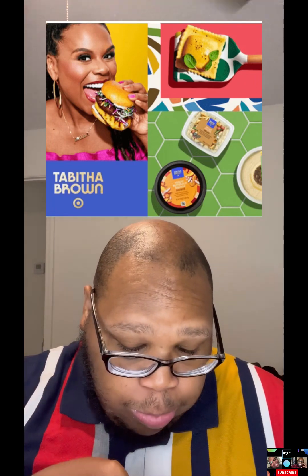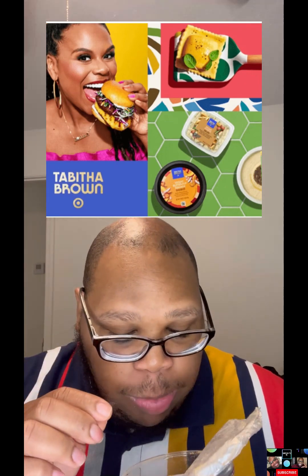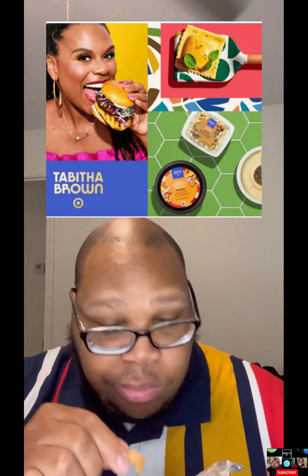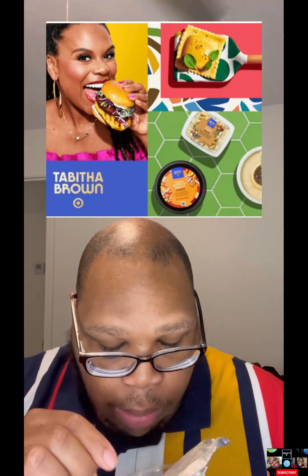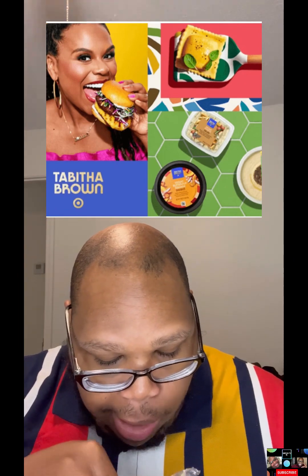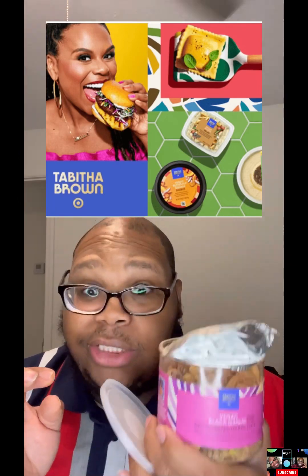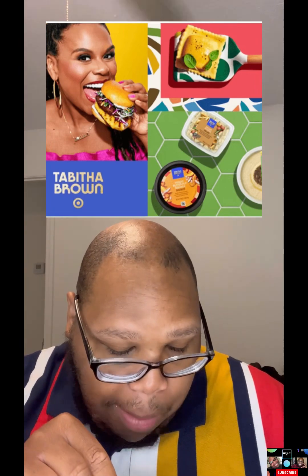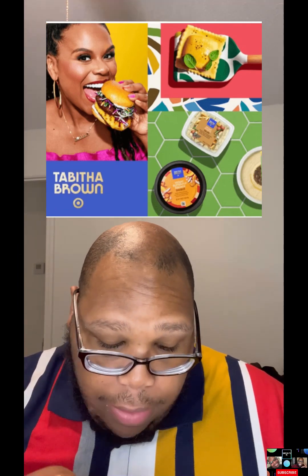This is good — this is so good! Very good, Ms. Tab, very good. This is busting, as we would say in the newer generation. I like that. This is my favorite so far of everything I have gotten.